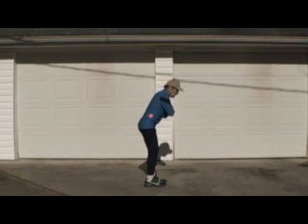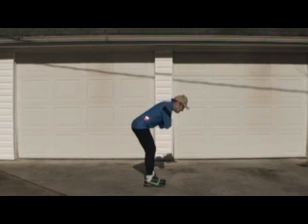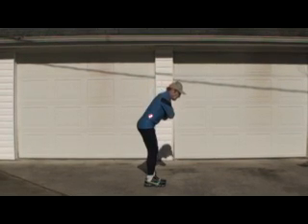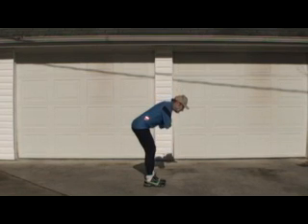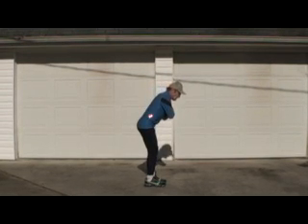Bending your upper body forward at the hip does not affect your speed at all. You could bend your upper body forward and run backwards, because when you bend your upper body forward while standing still, your center of balance is still directly over your feet. Your body realigns itself.